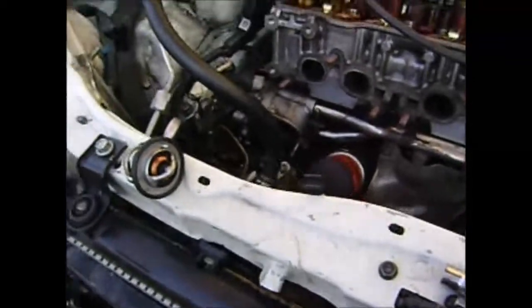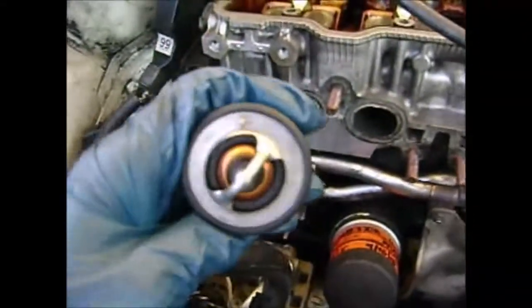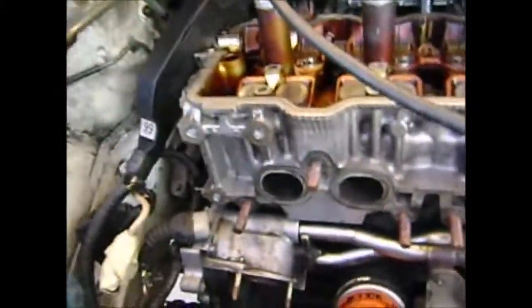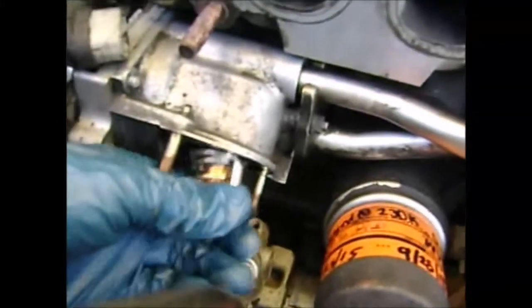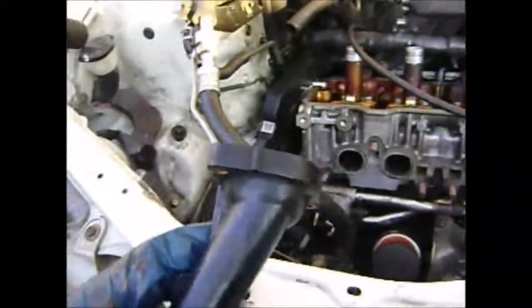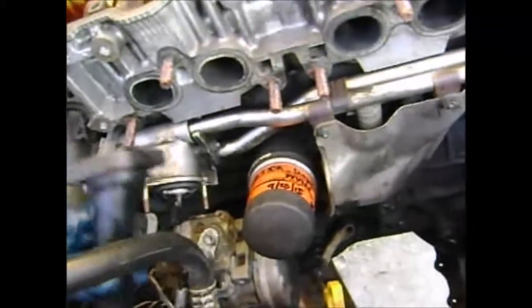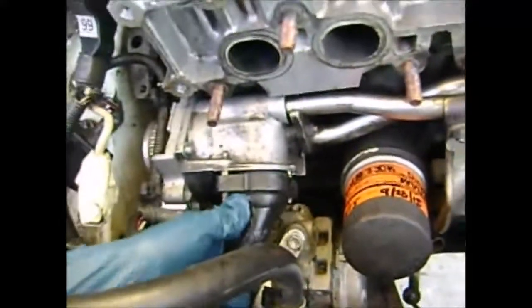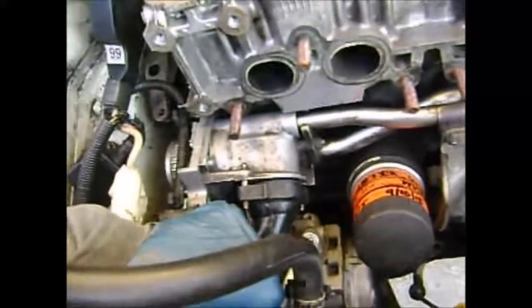Your thermostat goes right down in there. I've got my new one here. This part is the part that's going to be facing out, and remember that this little bleeder air valve is going to be sticking up towards the top. Just go ahead and push that in, then take your thermostat housing, slip it over that bolt, back down, and that's it. That's how to install the new thermostat in the 3S-FE motor.